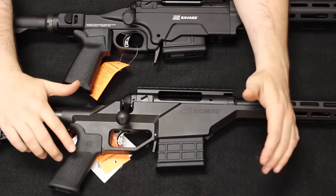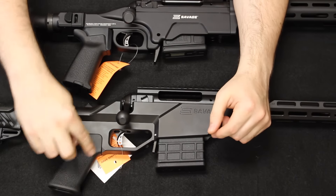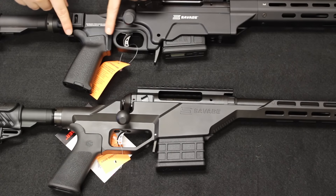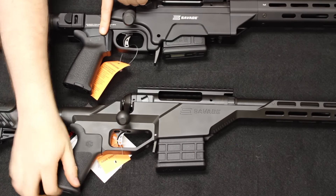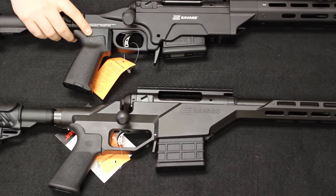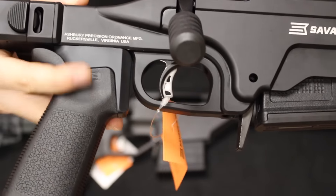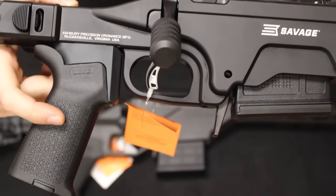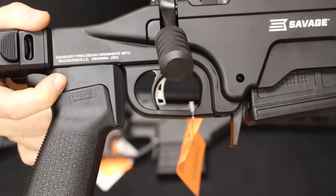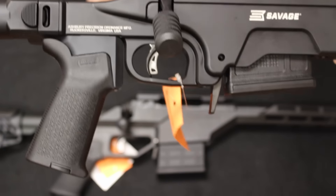The Savage Stealth uses a Hogue rubber grip similar to an AR-15 pistol grip with a 28-degree angle. Moving to the Ashbury, it has the Magpul MOE grip with a storage compartment on the bottom, which the Stealth does not have. One interesting feature of the Ashbury chassis is its removable grip panels — you can swap them to get different grip angles: 11 degrees for an almost-vertical grip, 17.5 degrees similar to a 1911, or 27 degrees similar to an AR-15, which is what's installed here and on the Stealth.